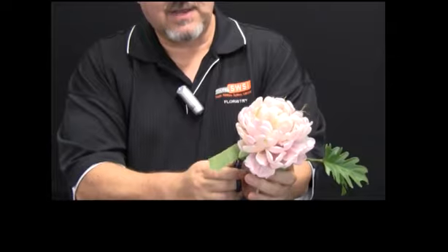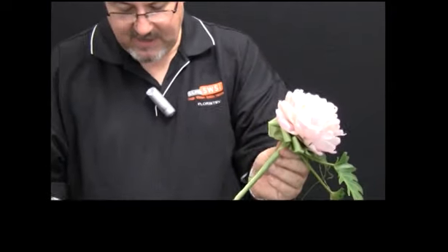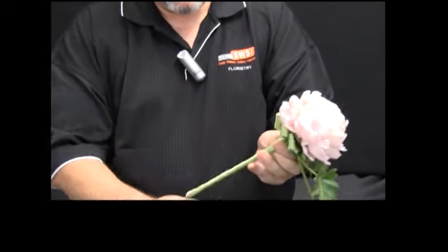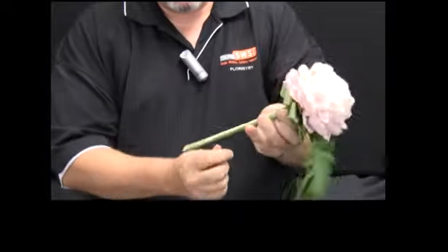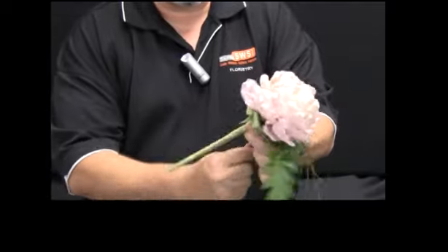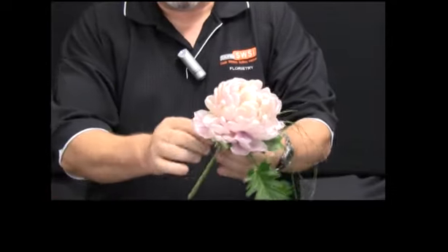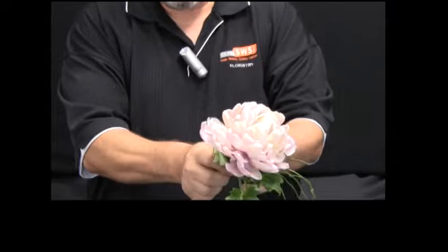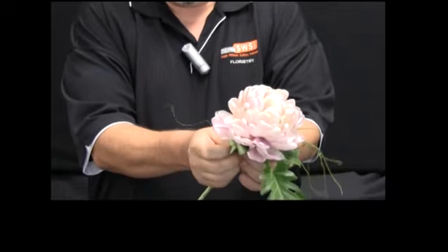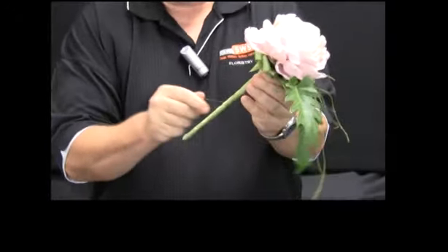When I get to the top of the ribbon treatment I'm going to cut the ribbon off, and then to add some more decorative element I'm going to get some bullion wire and spin it up and down over the ribbon to add a little bit of decorative element and also to firmly secure the ribbon onto the handle. So I'm going to take that bullion wire and go right up to the very top of the junction point where all the wires met to hold everything into place.